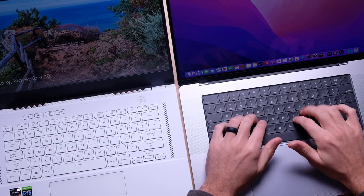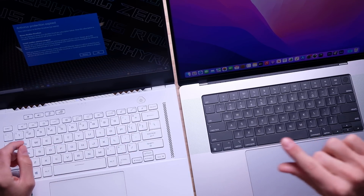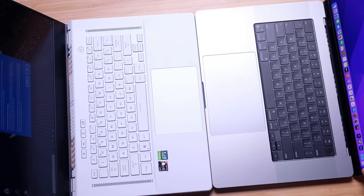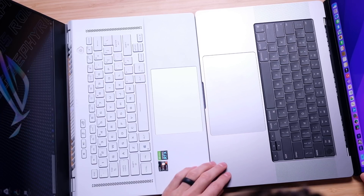On the MacBook Pro you have a shorter travel with the scissor switch keyboard — nice and quiet. On the Zephyrus G15 also very quiet, but a slightly longer key travel, so if you like more of a gaming laptop feel you'll be good on the G15. The MacBook Pro trackpad is so massive it makes the large trackpad on the G15 look actually small. It's a vibration click rather than a standard mechanical click, so it's a little bit quieter.